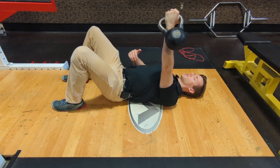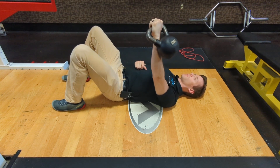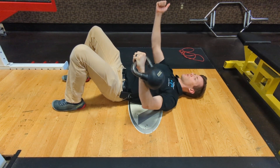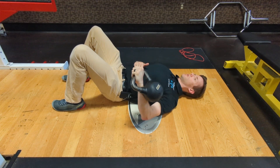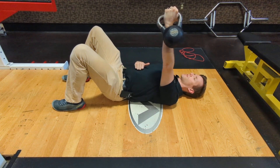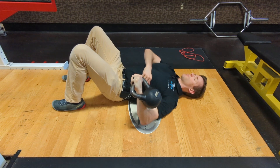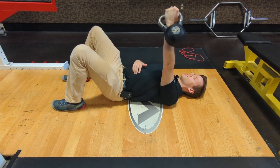Once I have my posture all set, I'll lower this arm down by sending my elbow down towards my hip and slightly rotating my arm, gently touching my elbow on the ground, and then pressing right back up. So again: inhale, brace, lower on down, slight rotation, land with your elbow at a 45-degree angle, and then press right on up.